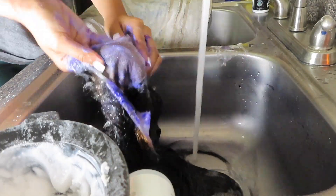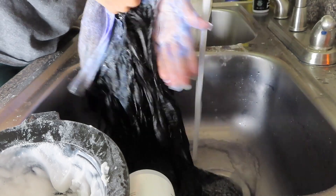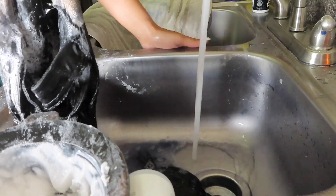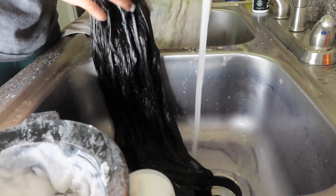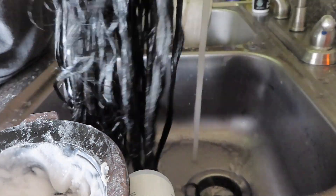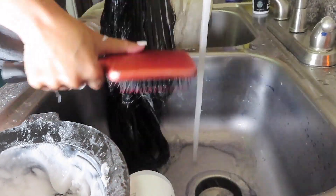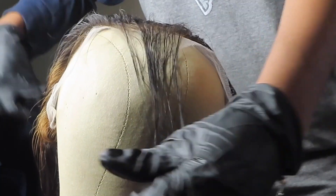Now I'm washing it out with my Shimmer Lights purple shampoo. Next I'm going in with the conditioner and washing out the hair. Right here on the ends, as you can see, it is a little over-bleached but we're going to fix that.